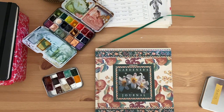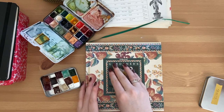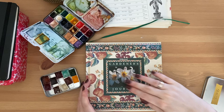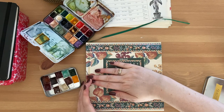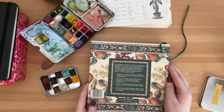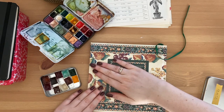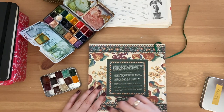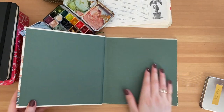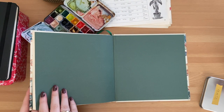I'd really love to cover the center part of the cover because I'm not really keen on the image - I like the background but maybe if we cover the image on the front. For the back I'm not too bothered at the moment, but we'll probably want to cover the barcode and blurb and just keep the decorative pattern. I also want to transform the inside covers because as nice as green is, it's a little bit boring.